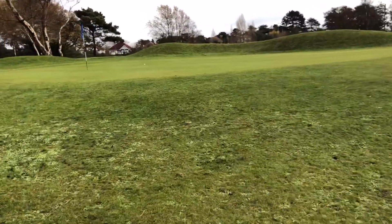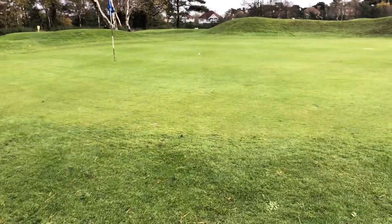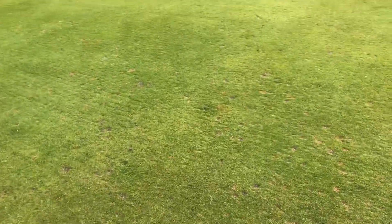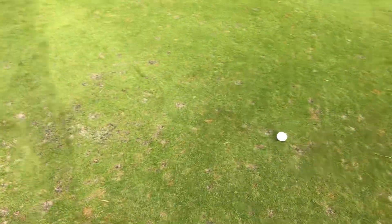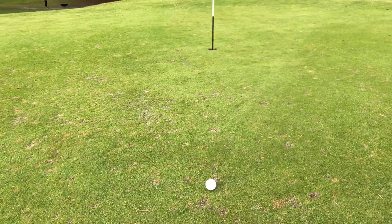Right, so we're going to look at the greens now, see what they're like. This is the first green I've come to. Now that's not good at all — we've got loads of lumps and bumps. My ball's there. How I'm going to get a read off that, I don't know.